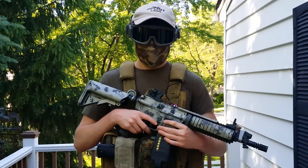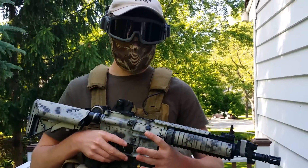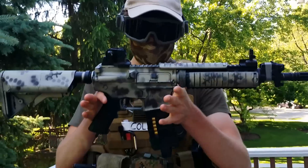This is Joe and I'm gonna be reviewing my Airsoft loadout for today. To start off, this is my gun.